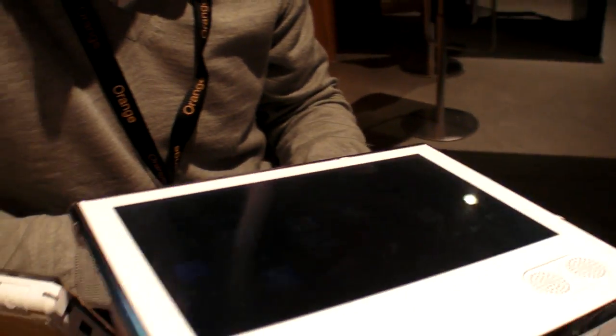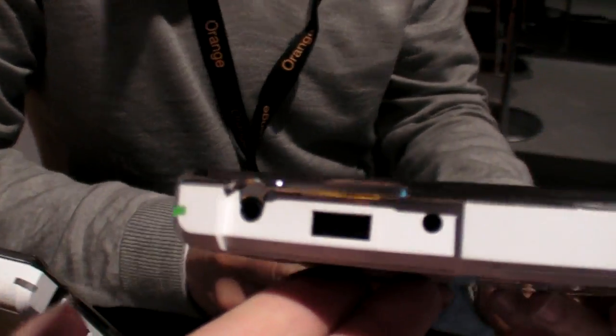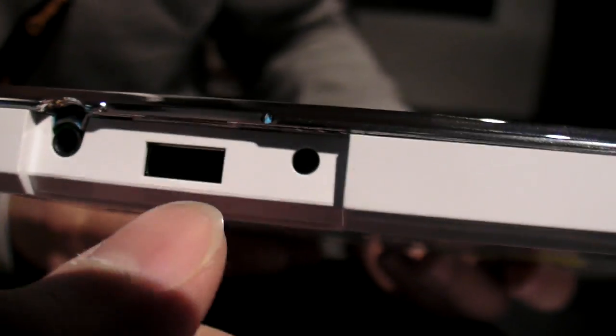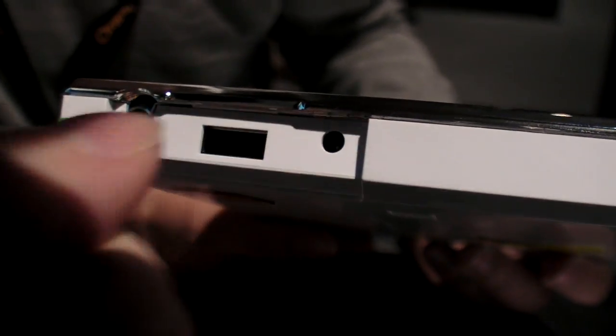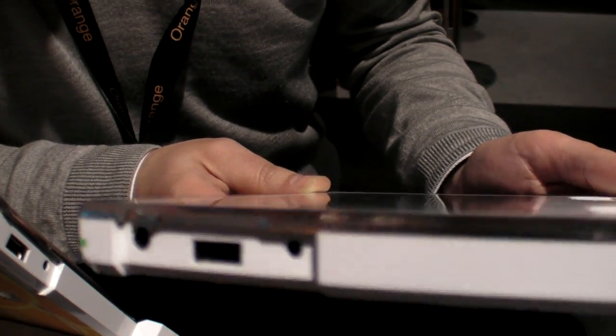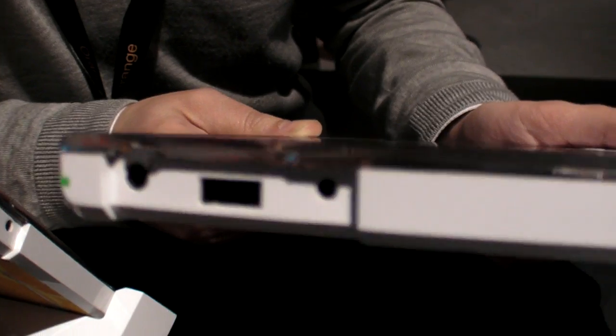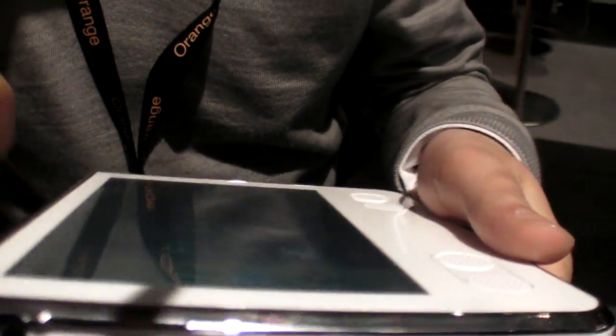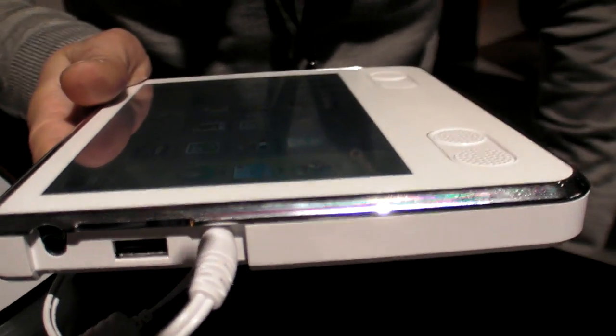Can we check on this side? Right here it has headphones jack, USB — to connect a USB flash memory — and power. So this is a different power connector. You can connect it directly to charge the battery.